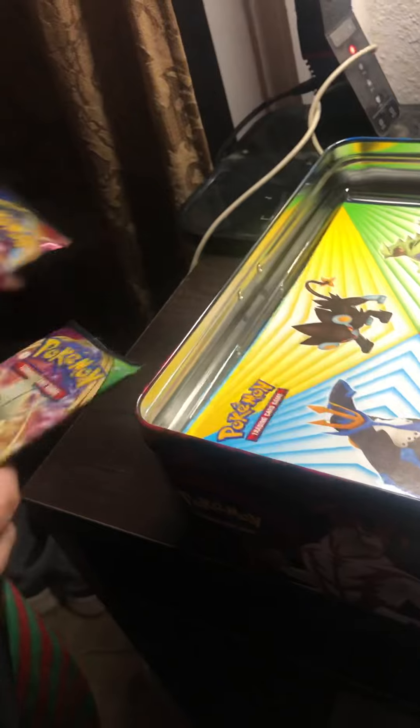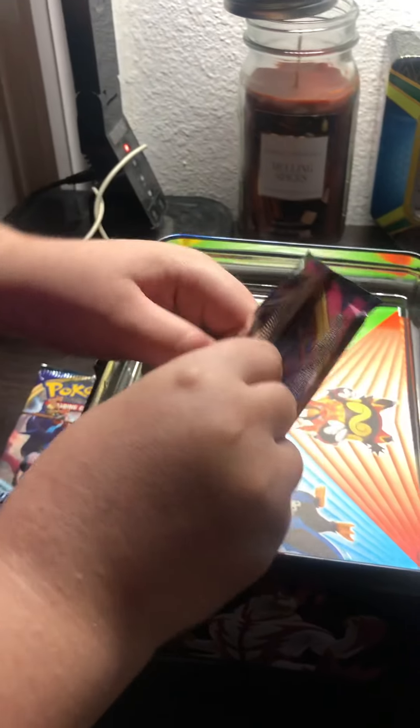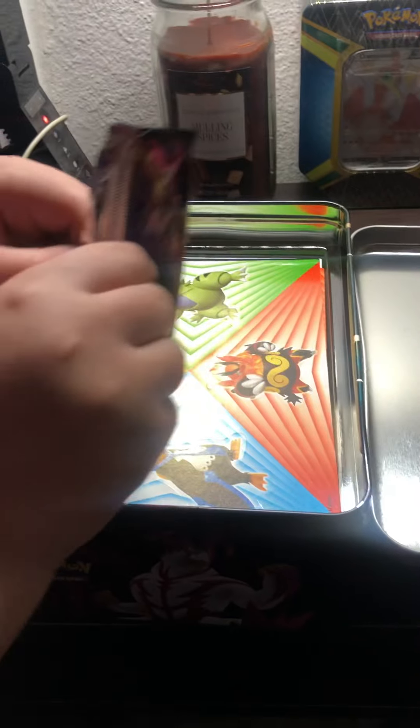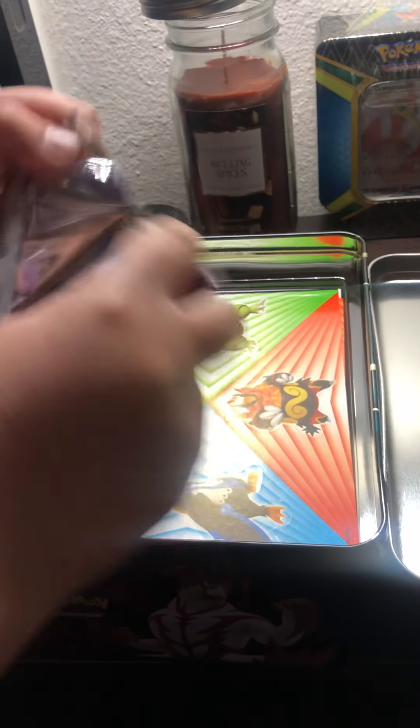Okay, so Ryan goes first. Since you're opening one, I'll open the Vivid Voltage. Let's see what code card color we're getting in there — I'm guessing green. We'll see. It's a white.